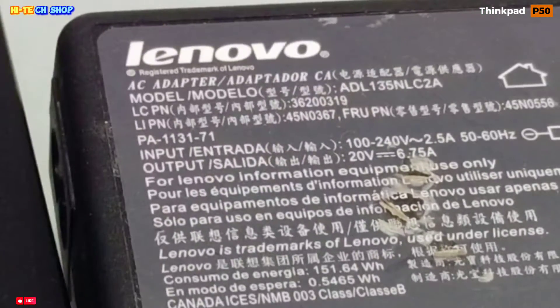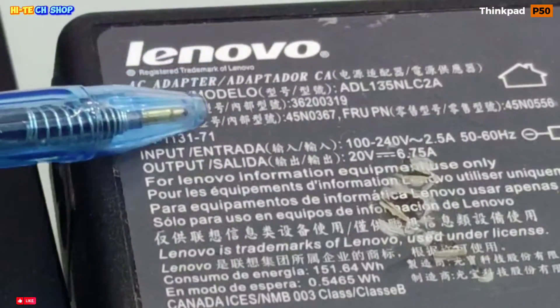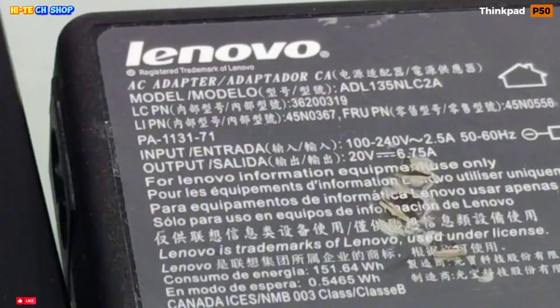This laptop comes with a Lenovo USB 6.7 ampere charger, 130 watt.